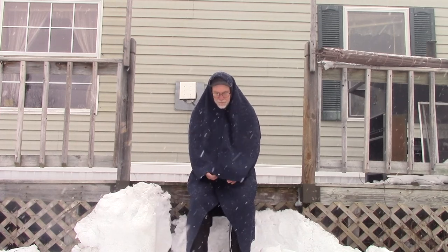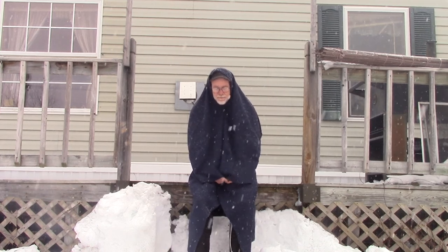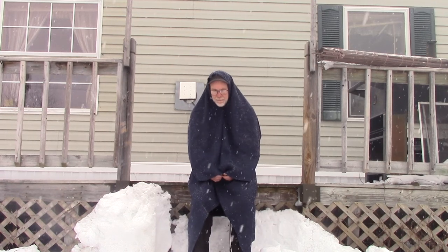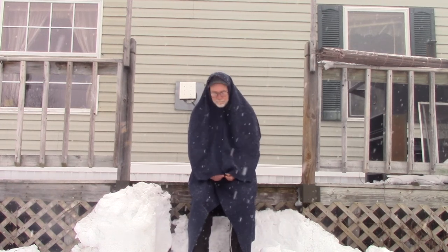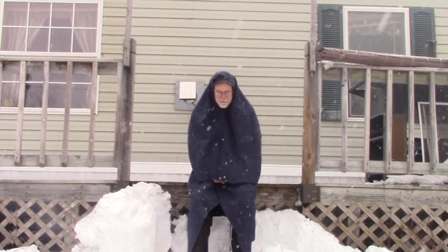I got two of these blankets for $14.99 — so $7.50 a piece. I used about $0.70 worth of snaps. So for $8.20, I have myself an emergency cloak.